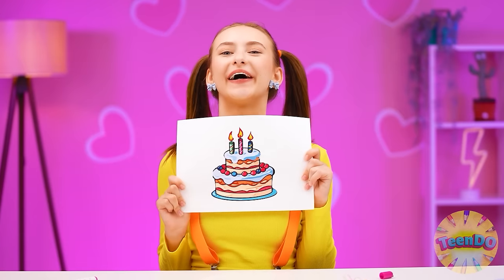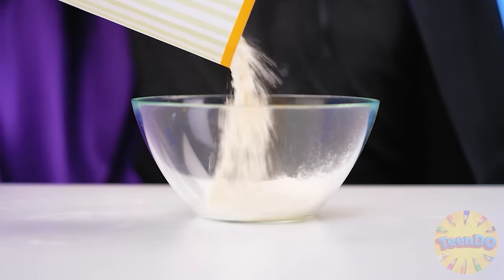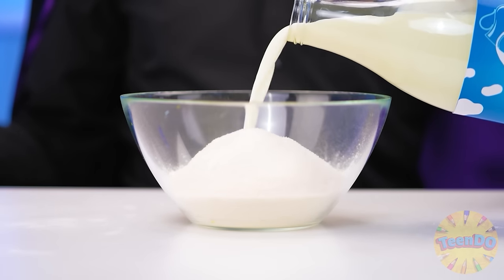What does baby Jess want? A cake! Great, it'll be done. Everything will be done in the best possible way! Let's start with making the dough for the cakes! Of my terribly delicious cake!